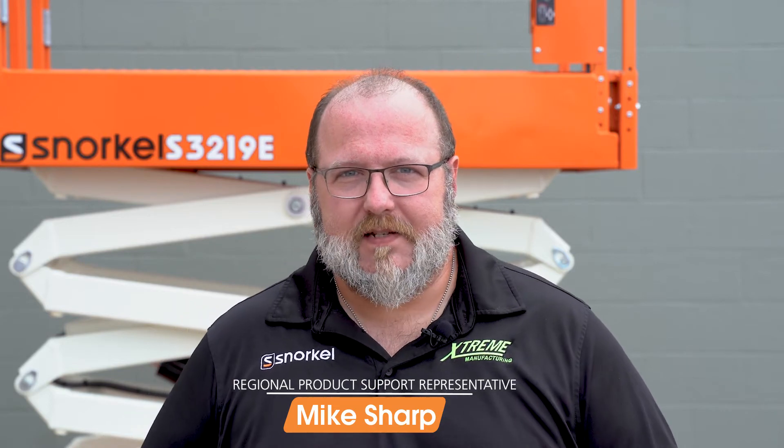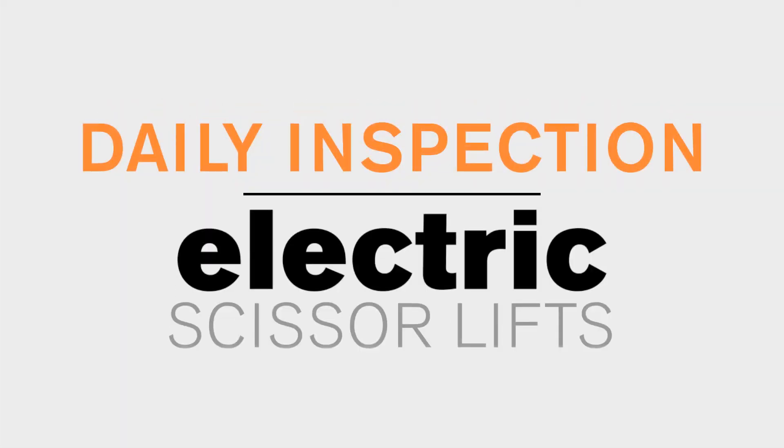Hello, I'm Mike Sharp and welcome to Snorkel's Toolbox. On today's video we'll be discussing the daily walk around and inspection of the Snorkel scissor lift. Let's get started.